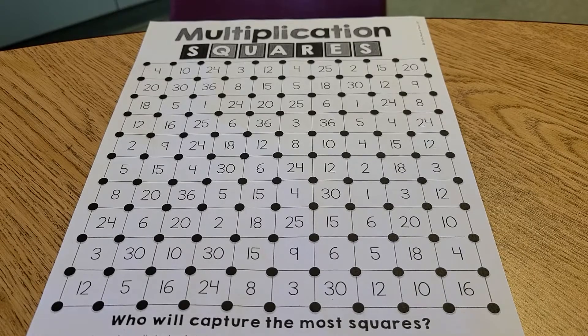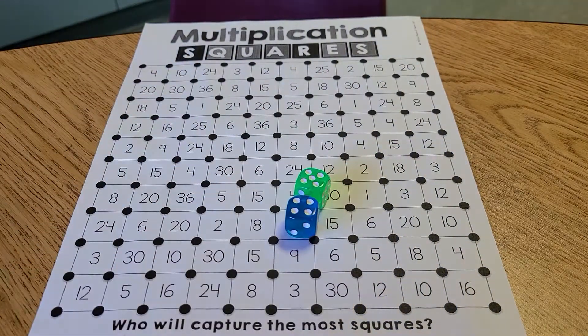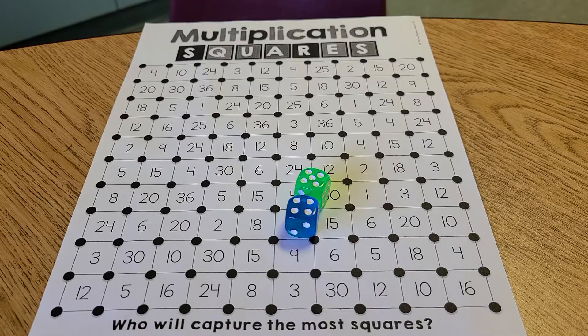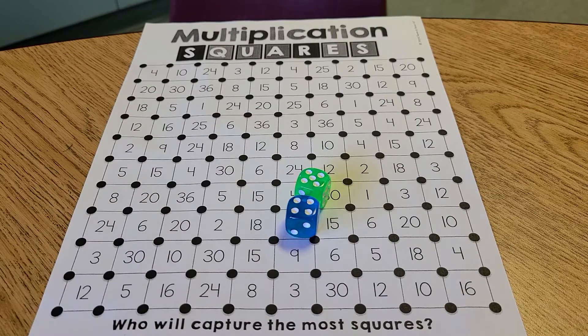Hello! Today we're going to play a game called Multiplication Squares. For this game you need a partner, a set of six-sided dice, and two different colors — one for your partner and one for yourself. This game practices understanding your multiplication facts up to the six times six.